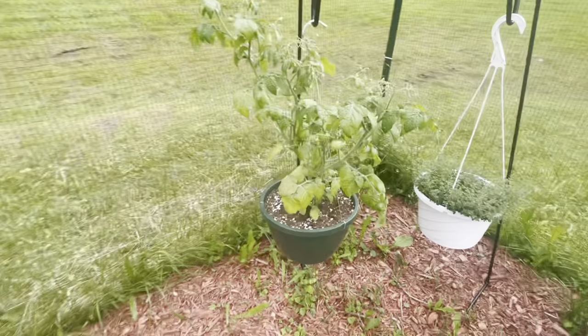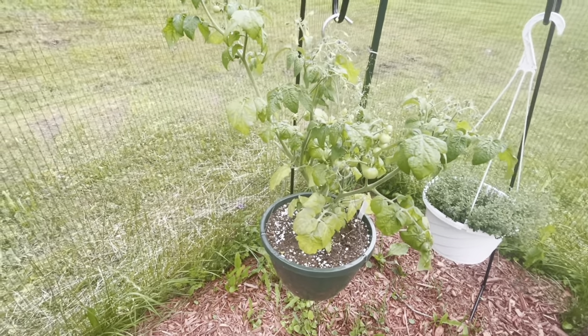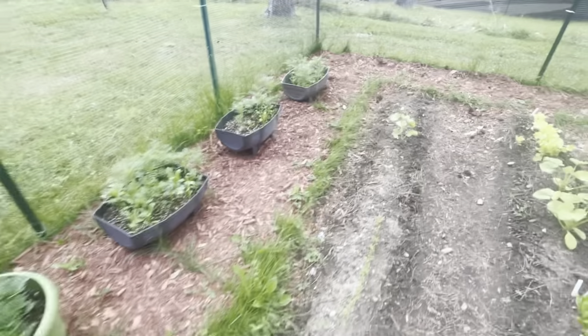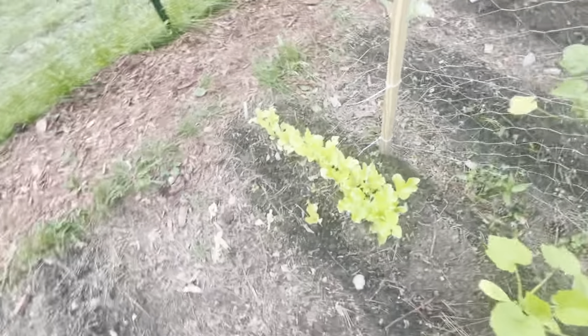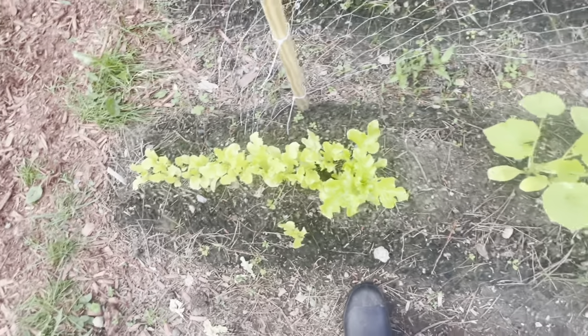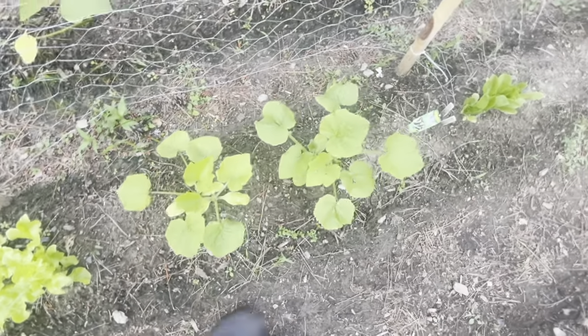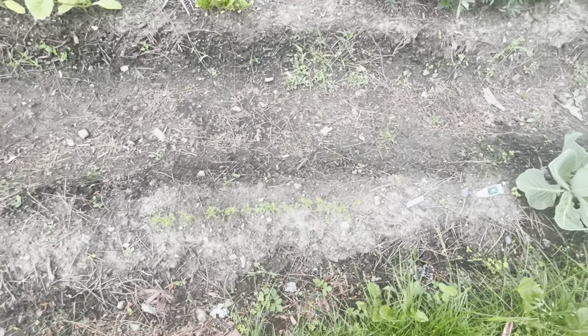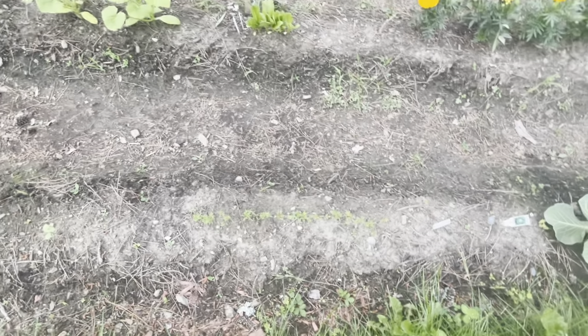The cherry tomato is looking good as well — that one looks like it needs a little bit of watering tonight, so I'll take care of that. Other than that, we have more lettuce here, which is doing all right, though it's not doing as well as the others, and a couple more zucchini here that are doing well. Lettuce in the raised bed is doing really well. And one more — the carrots. I'm still impressed with myself with the carrots because I've never been able to grow them from seed and it seems to be working out all right.